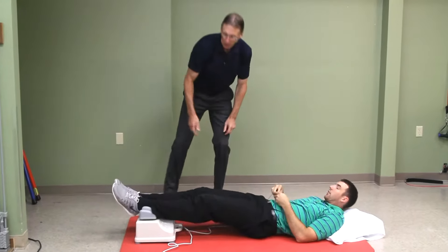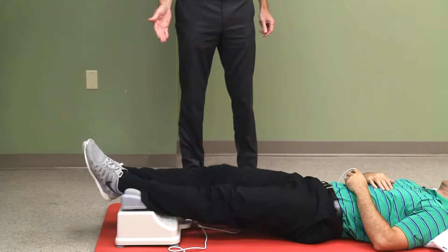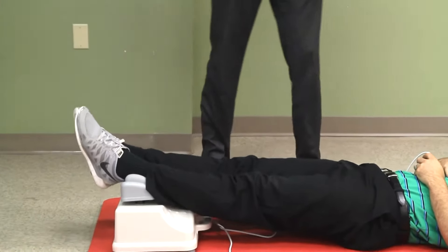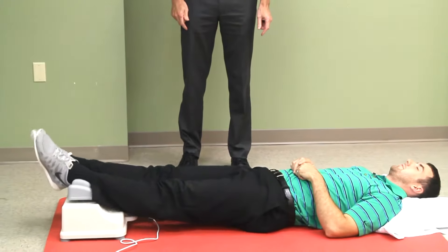By the way, this is a very well-built machine — very solid. It is expensive at $225, but it's got a variable speed dial on there. Why don't you take it all the way up once, Alex, so you can see.